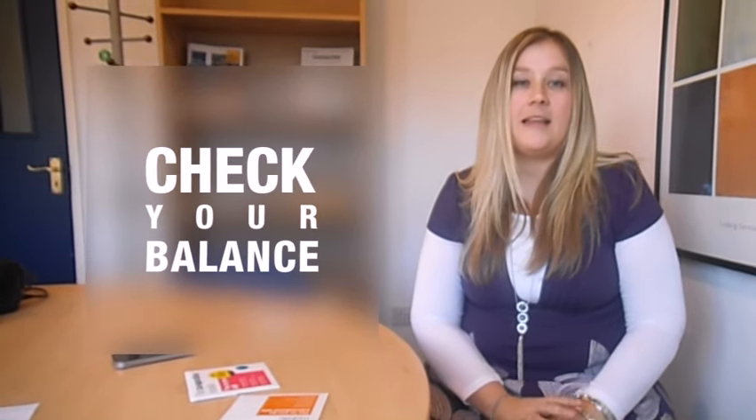Hi, my name is Rona. I'm from Cooperative Mobile and I'm here to tell you how to check your balance. It's very easy.